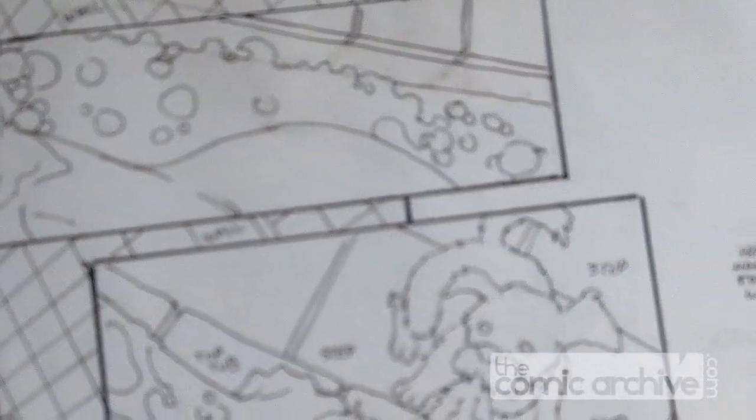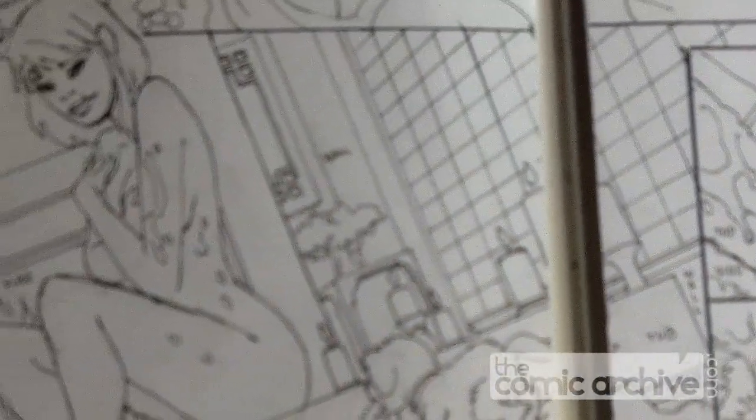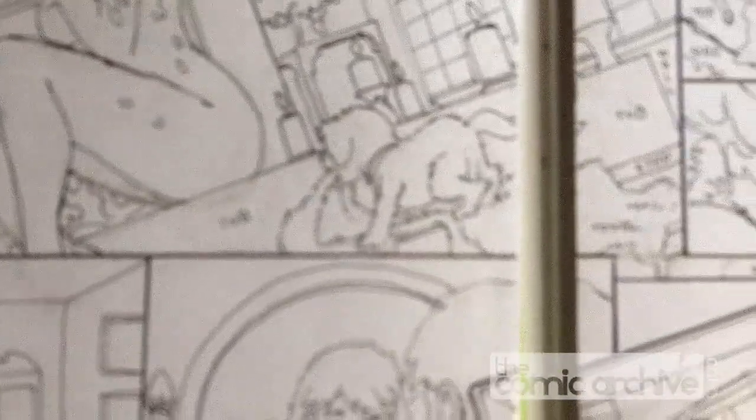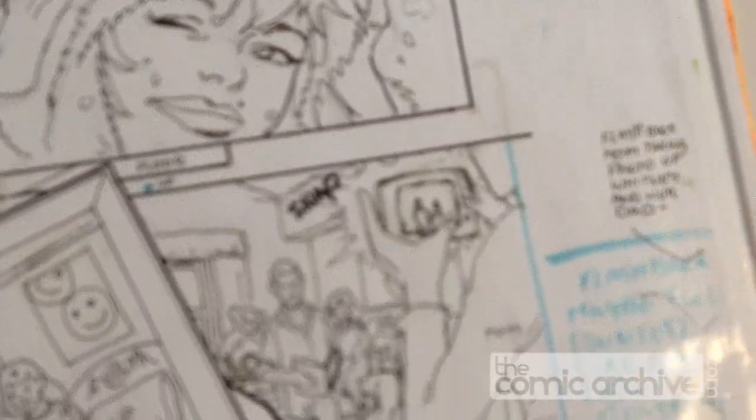That's a layout. So I showed you Black — now this is White. This is from issue one. It's a double page, like the other one was. And this is Whitney Sung, a.k.a. White. And once again, these are thumbnails, just loose, just to give you an idea of placement and storytelling.